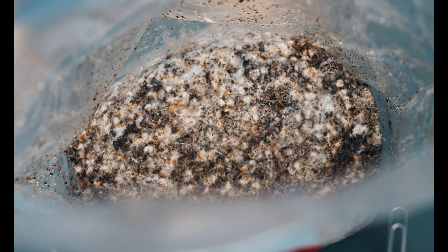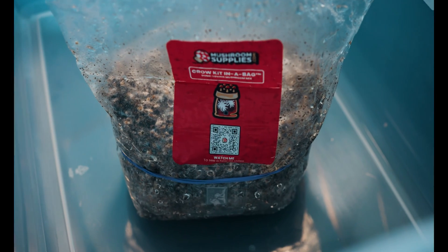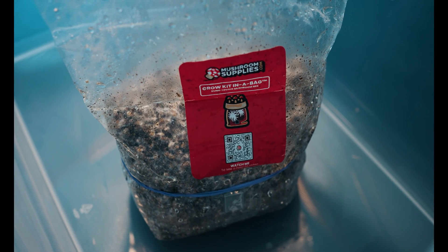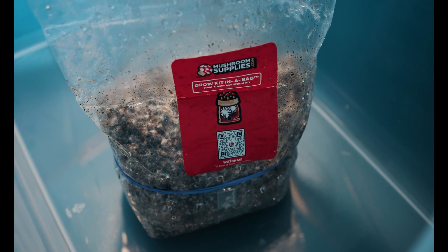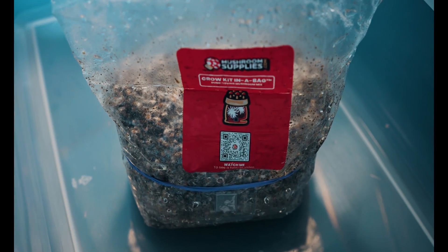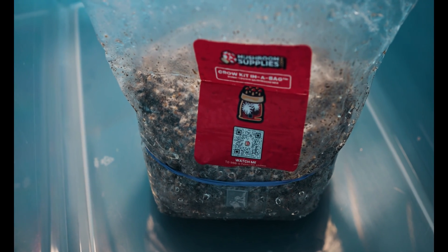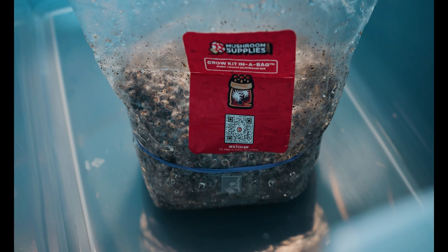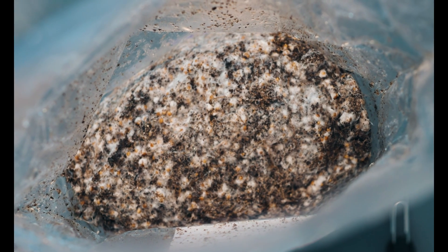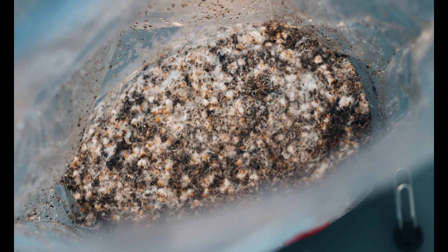As I mentioned in my previous video, both of these bags were inoculated with the same variety of mushroom genetics but they were two different multi-spore syringes from two different companies. This bag in particular has really been a slow poke since day one — it was slow to colonize compared to the other, so slow fruiting development really doesn't surprise me if the colonization phase was any indication. I'm not giving up on it though. I'll just be patient, since I've seen that it can sometimes take two to three weeks for pins to start forming. I'll keep babysitting this one and we'll see what happens.